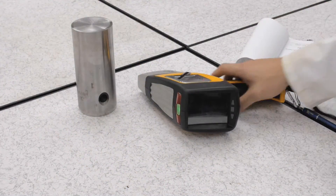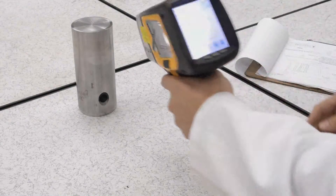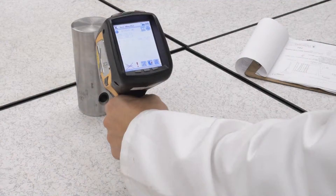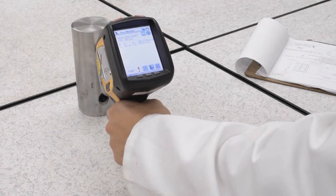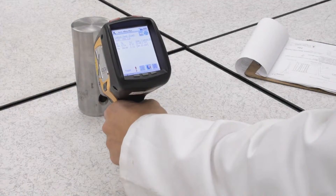For the pin, we utilize the XRF handheld scanner to obtain the material composition and the percentage of the chrome base. We compare this data with the material composition and percentages from the manufacturer's specifications.